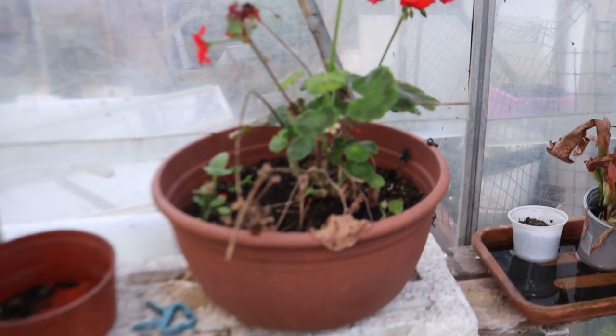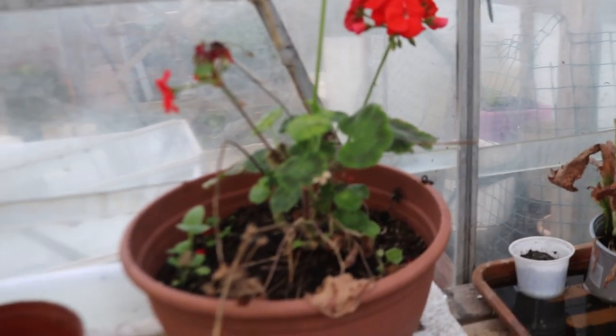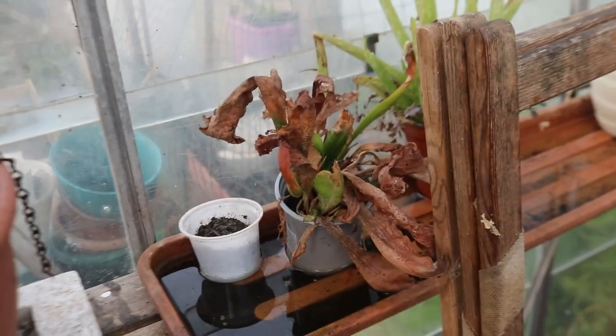I've got a bit of colour here - that's one I potted on. My aloe vera is not looking too happy, nor is my fly catcher - it doesn't like the cold.